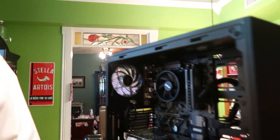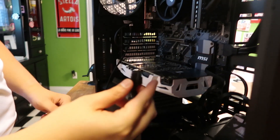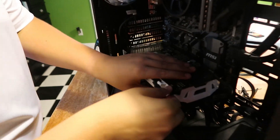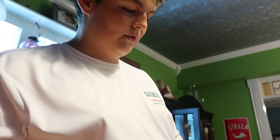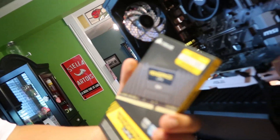So now I have to put this cord in. Actually, I have no idea what I'm doing. It clicks — good. So now I'm going to fix this up and then we're going to install 16 gigabytes of Corsair Vengeance LPX DDR4 RAM.